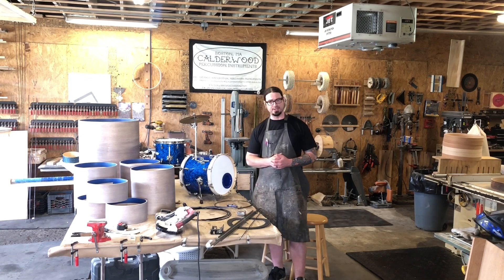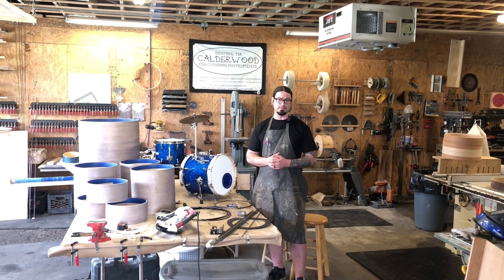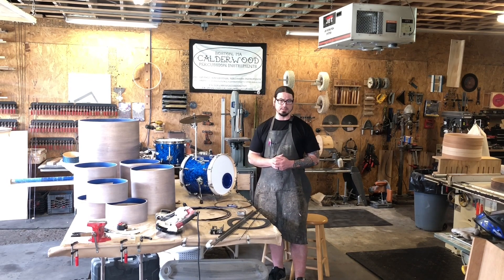Hopefully we'll have those to show pretty soon. Thanks for watching and I'll catch you next time.